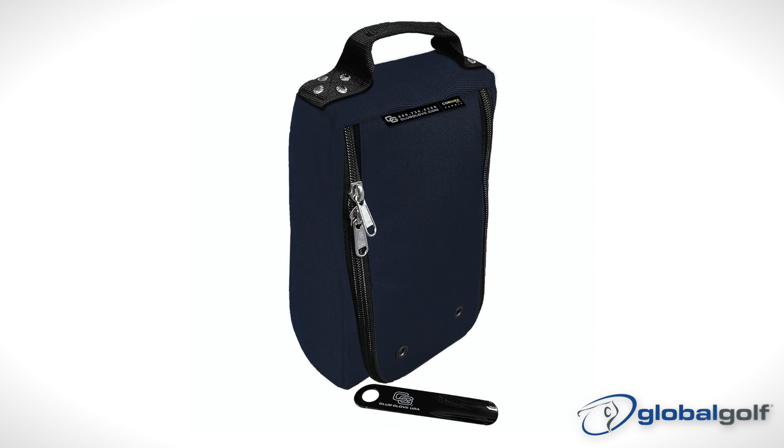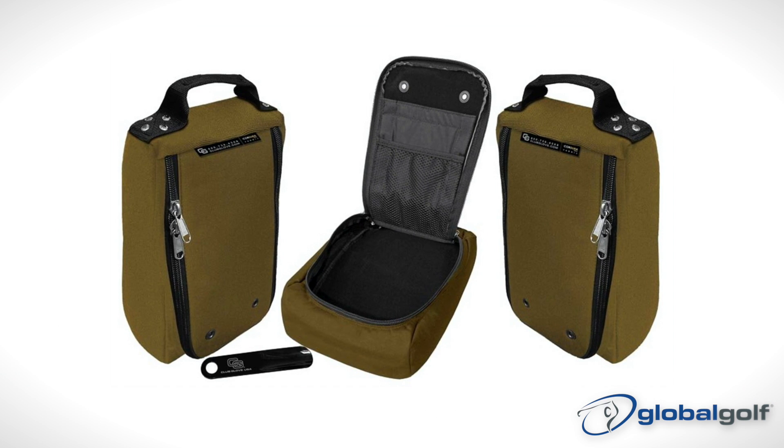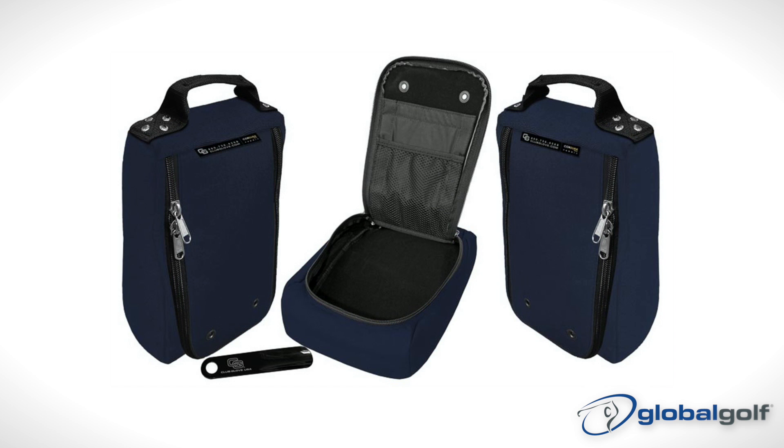Finally, it's important to keep your shoes looking new with the Club Glove Shoe Bag, made from a material that's up to three times stronger and lasts up to five times longer than standard polyester. This bag is almost sure to outlive your shoes.